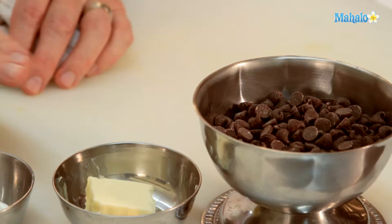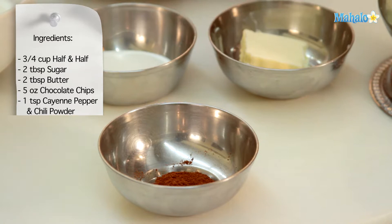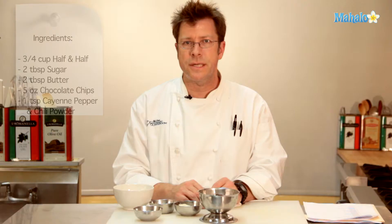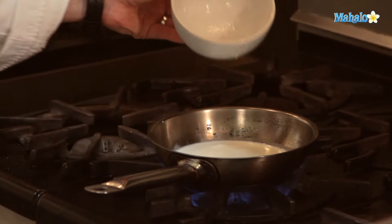We are going to need three quarters of a cup of half and half, two tablespoons of sugar, two tablespoons of butter, five ounces of chocolate chips — in this case bittersweet chocolate chips — and a teaspoon of cayenne pepper and chili powder, a New Mexican style chili powder. Very common in Latino cooking, especially in Mexico and Tex-Mex. Chili, cayenne pepper, and chocolate go really well together.